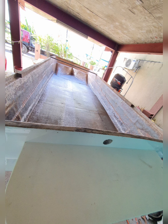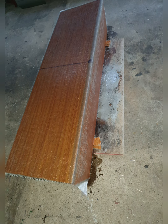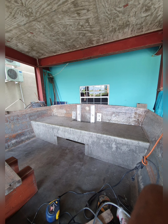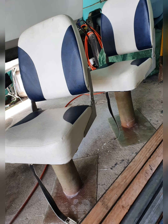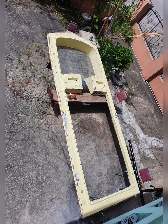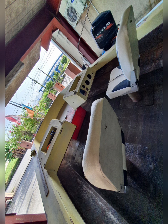Next we finished up the last bit of fiberglassing on the flooring and began to mold out the seats using fiberglass matting and cloth. We also molded a stand using a thick gauge PVC pipe to replace the rotted iron pipe that the foldable seats had, along with a little step in order to reach up to the bow. We then installed the seats and step using fiberglass to properly seal and hold them in place.